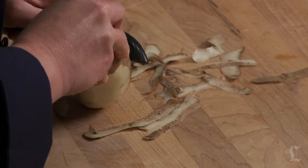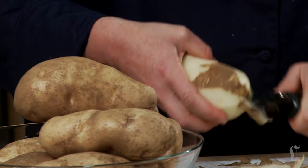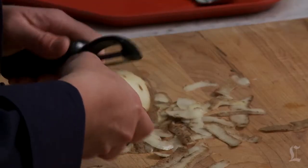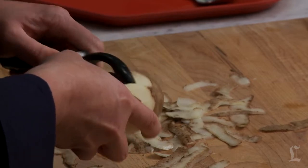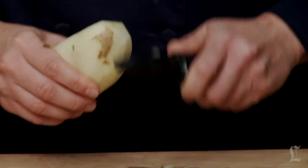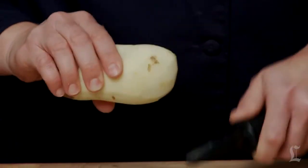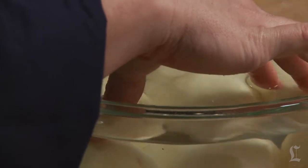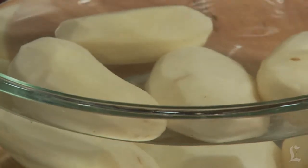Whether to keep the skin on is one of those personal preference things. I usually peel if the potatoes have thicker skins — those skins that can be a bit chewy. If I'm using thin-skin potatoes and I'm going for a more rustic look, I'll leave them on. Store peeled potatoes in a bowl of cool water, making sure that they're fully immersed, before cooking to keep them from browning.